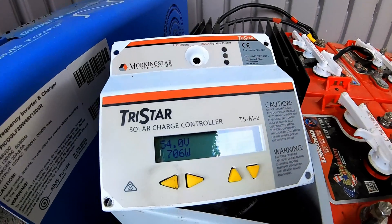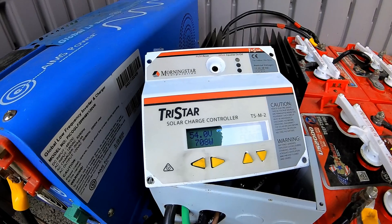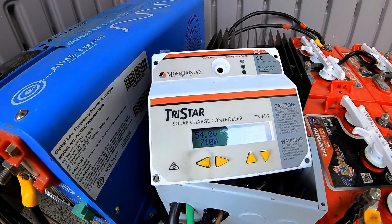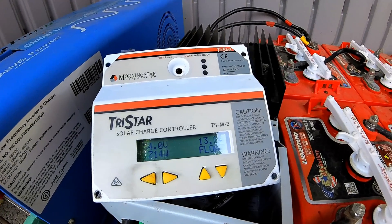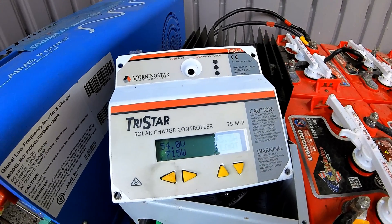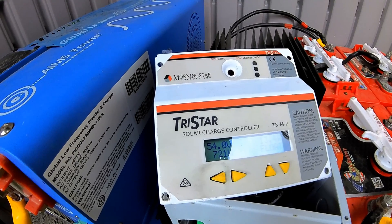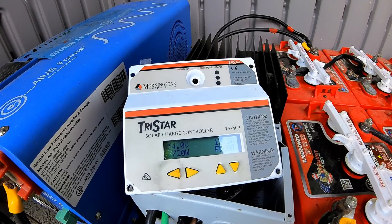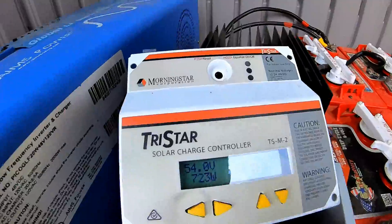We're pulling 702 watts right now from the solar panels. We're still holding at 54.0 volts on the batteries — it is still floating. This means we're not pulling anything from the batteries. The air conditioner, the refrigerator, the fan, everything else on in the house, the lights — they're all being pulled directly off the solar panels, and nothing is even pulling from the batteries.